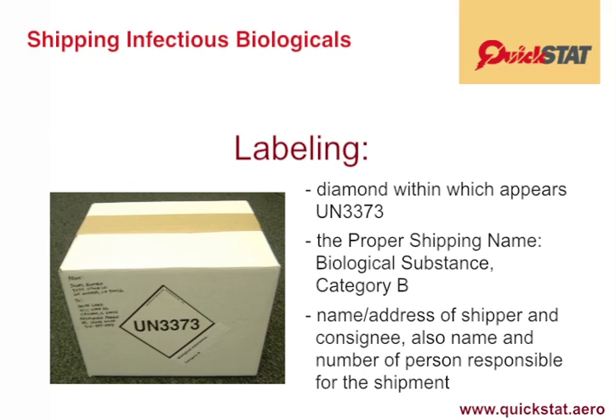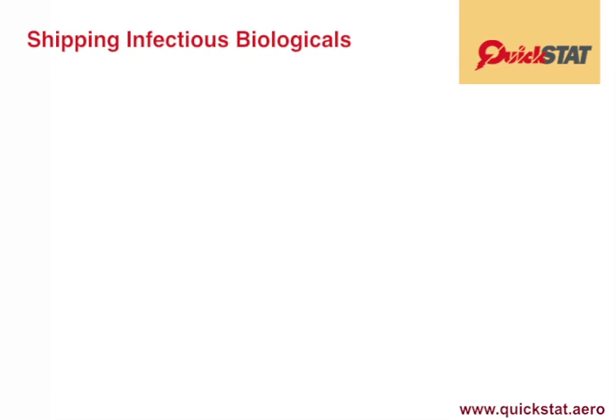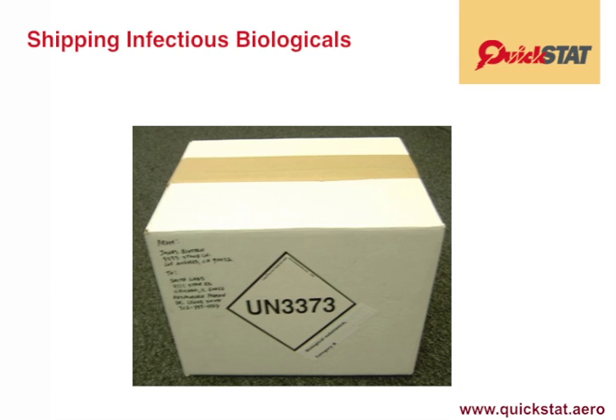The responsible person is the kind of person who can provide the sort of information emergency responders require when there's a spill or a leak. Here's an example of a real-life packaging: it's a white fiberboard box with a big UN 3373, and alongside it to the lower right would be the proper shipping name and UN number, and the rest is the from and the to.